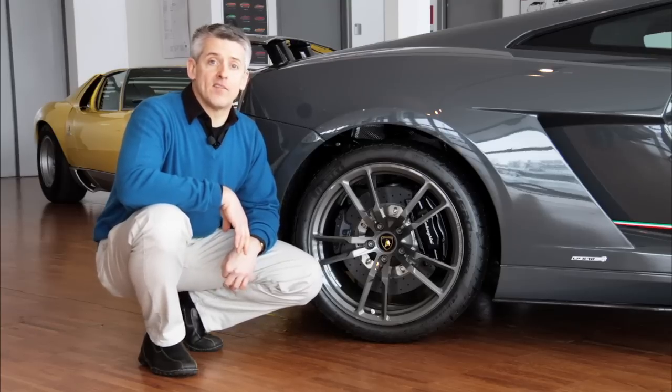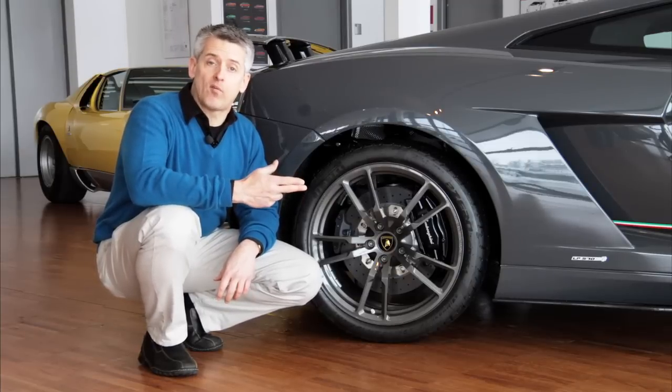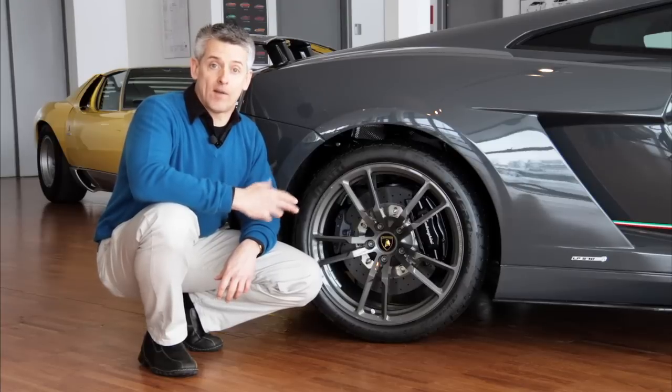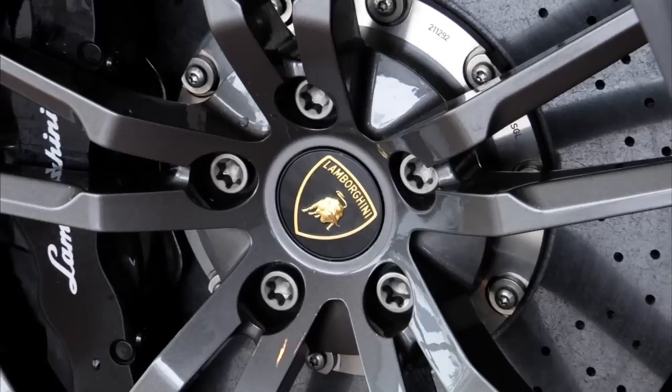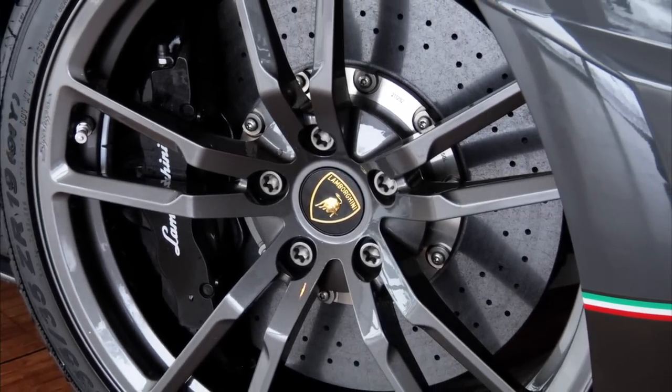Standard brakes on the 570-4 Superleggera are steel vented and drilled — 14.4 inches in front grabbed by eight-piston calipers, or 14 inches in the rear grabbed by four-piston. This car has the optional carbon ceramic brakes: 15 inches in the front, 14 in the back, with six-piston calipers in the front.